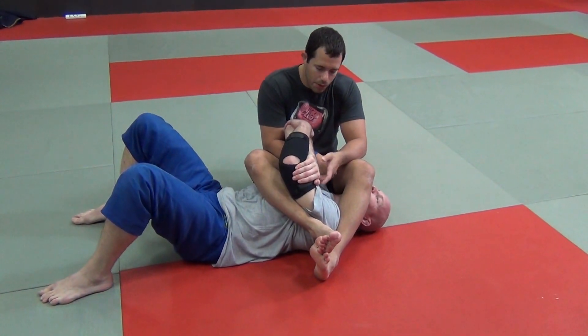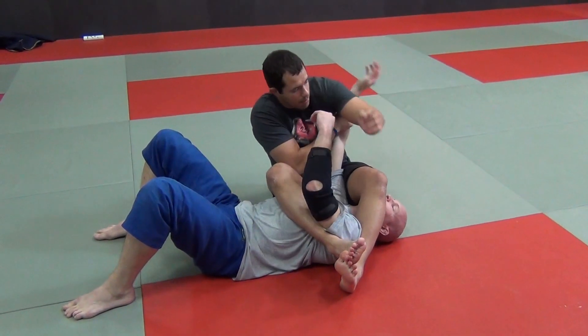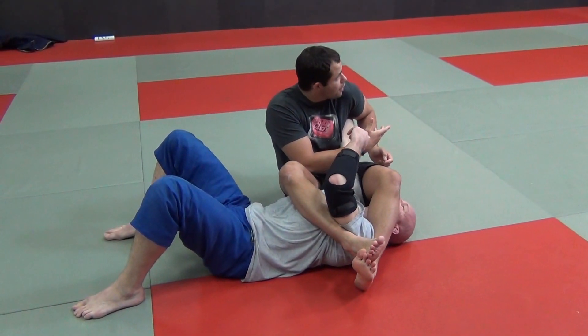The pinch armbar is an armbar where the arm is pinched on either side like this here. The first thing you need to know about this type of armbar is that it's way tighter than your regular armbar.